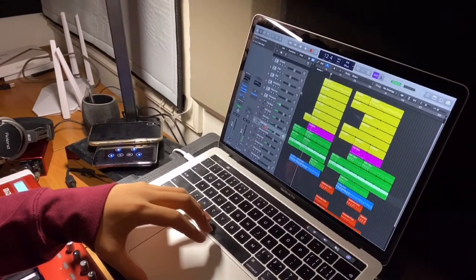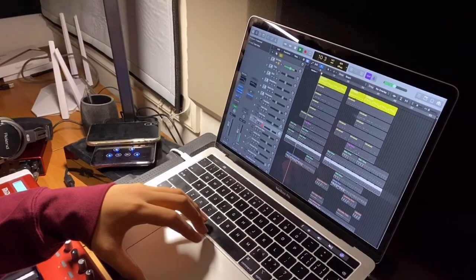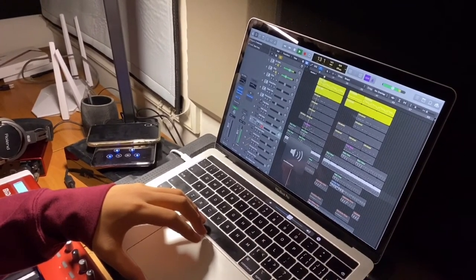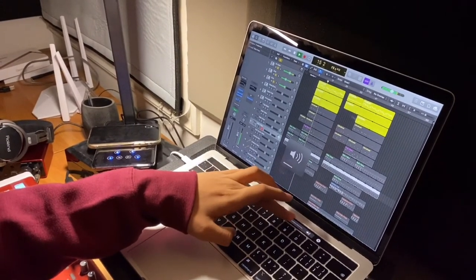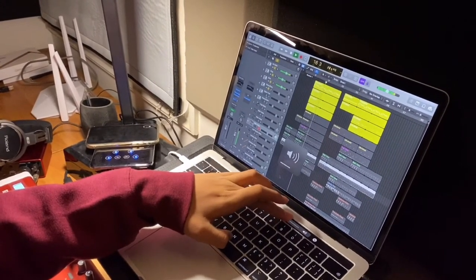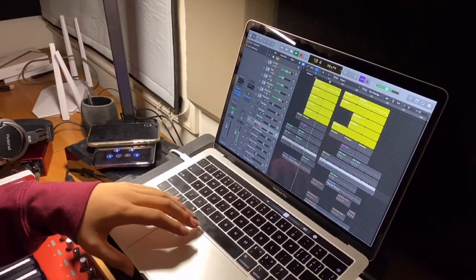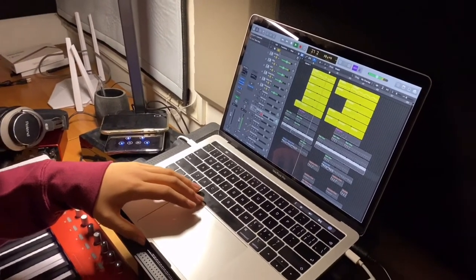And here, let's break down the drums. First, hi-hats. Cups. Kicks. Snares. Open hi-hats. And then the percussion.